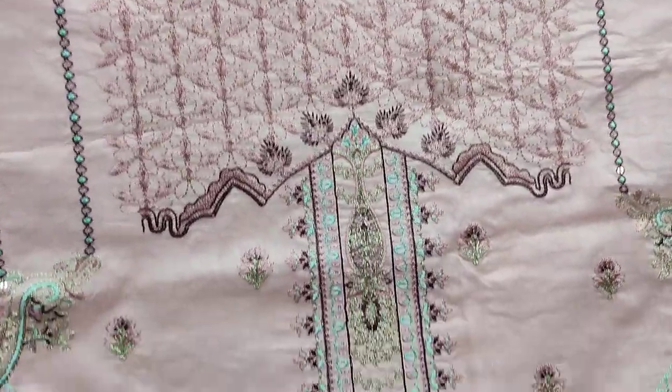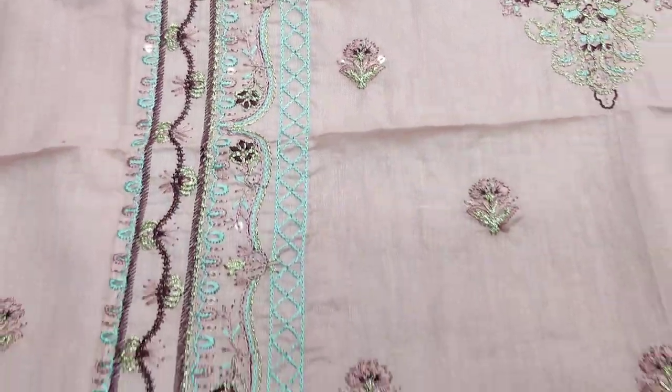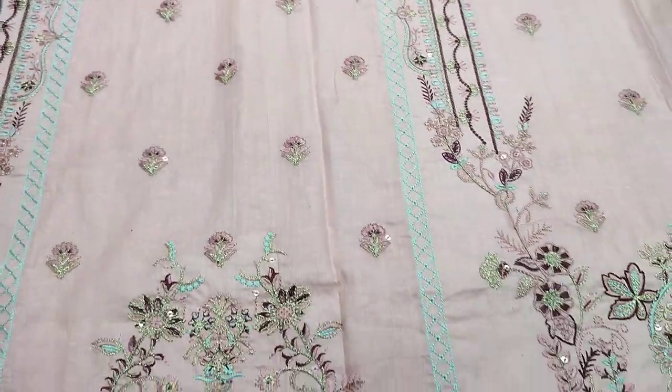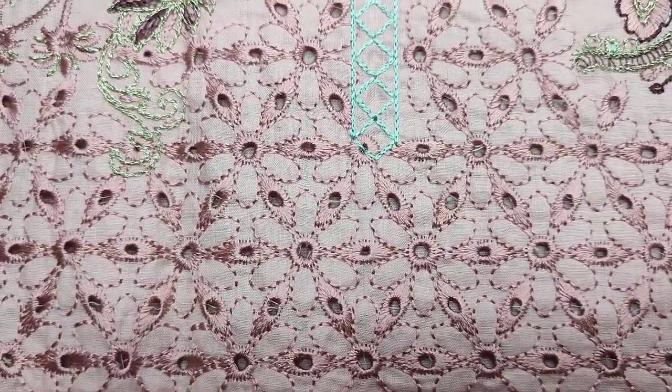This is an embroidered front. There is sequins stitching. There is fabric-on-fabric work. There is a chicken kar with border rest.